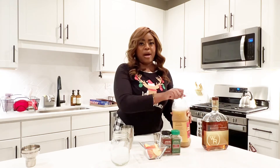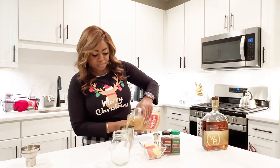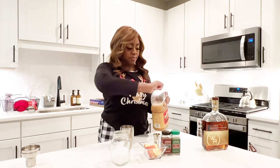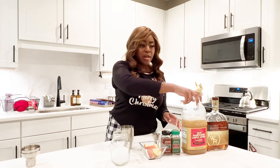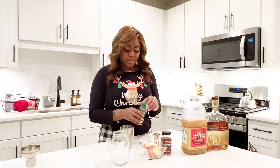Next I'm going to add my apple cider. This is one of my favorites — it's really sweet, so if you're not really into sweet, then you want to do the Spiced Apple Cider from Trader Joe's. That one's good.